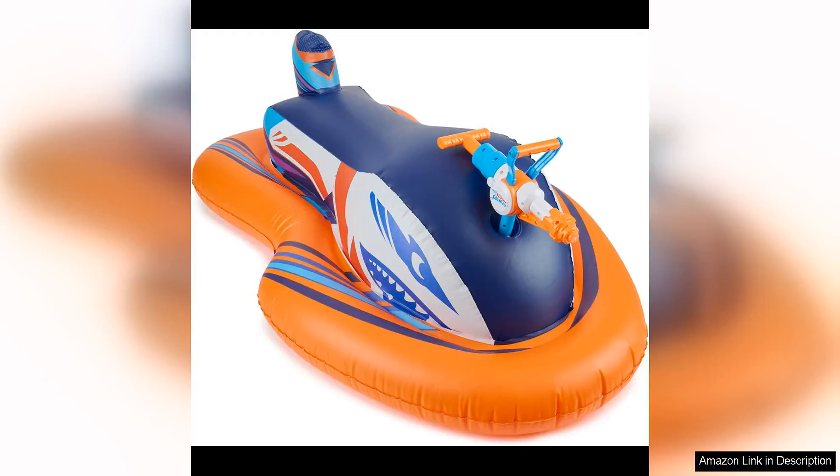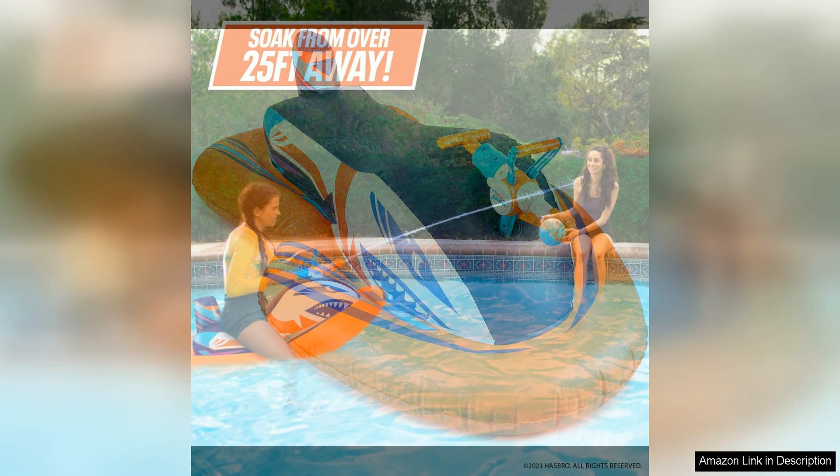The Nerf Super Soaker Stormforce Ride-On Racer is a fun and exciting addition to any pool party or summer day in the sun. This inflatable pool float is not your average float — it comes equipped with a built-in water blaster that is sure to take your water battles to the next level.